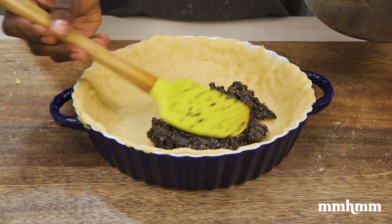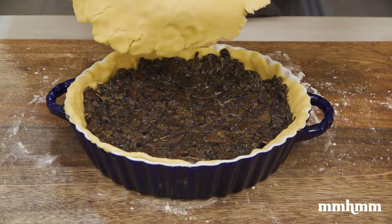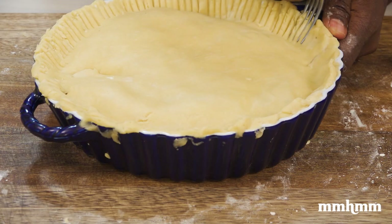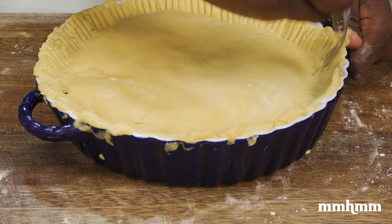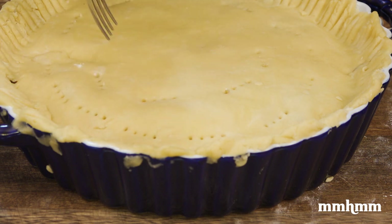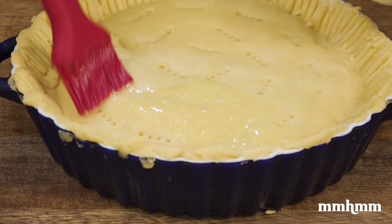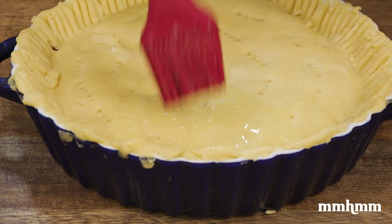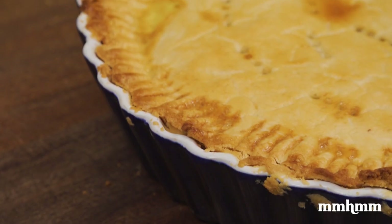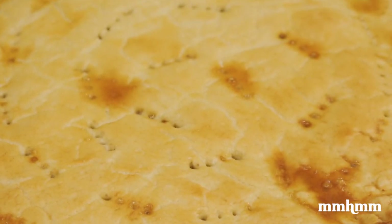Add the mushroom filling, then cover with the other piece of dough that you've rolled out. Take a fork and press it against the edge of the dish where the two pieces meet to seal it, then poke some holes in the top so steam can escape while baking. Add some egg wash to the top of the pie and bake at 350 degrees for 20 minutes or until the top is golden brown. Out of the oven, it was looking promising — I figured the danger was averted and we had good results.